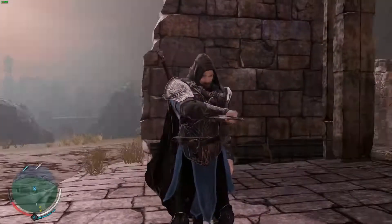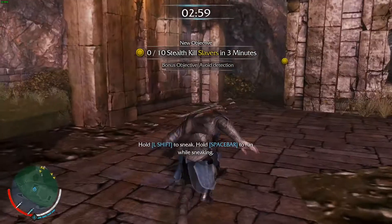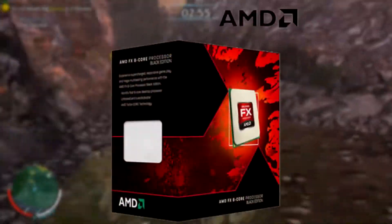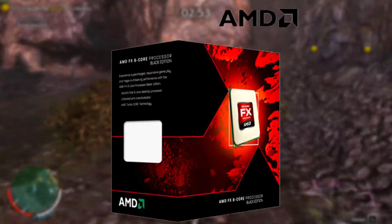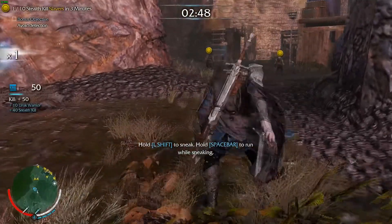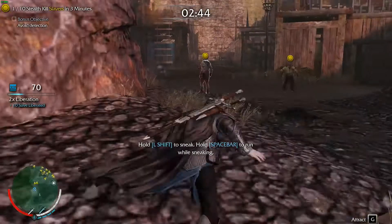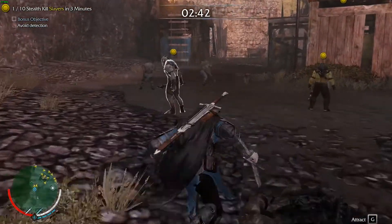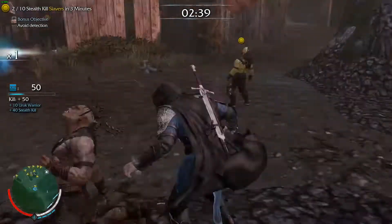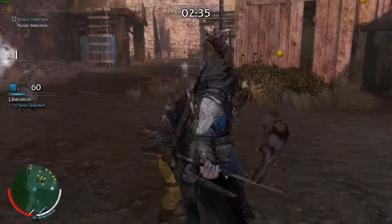Therefore, we did some research and we ended up deciding on the Be Quiet Pure Rock Slim Cooler. In this video we're going to be comparing the EU versions of both coolers on an FX6300 AMD cooler. The AMD CPUs are known to give off slightly more heat than Intel CPUs, therefore the temperatures we present in the charts in this video will probably be several degrees lower, maybe one or two. Starting off we're going to take a look at the size and noise specs for both coolers before moving on to the temperatures and then ending up with the cost.